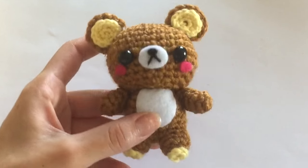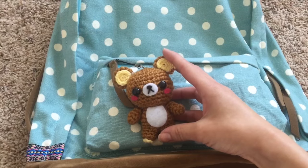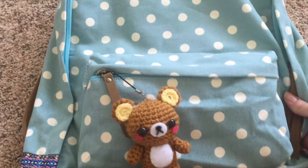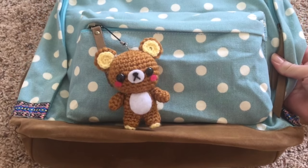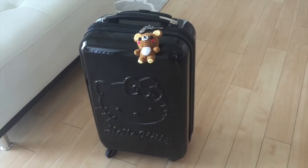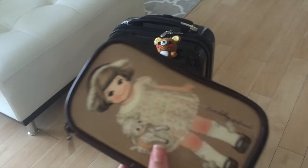I decided to create this bear to be a travel companion that can go on my travel backpack, but if you want you can even put it on your travel luggage so it's easier to identify. I was inspired to create a travel companion because this month's theme for Cutify Pack was actually travel companion items.